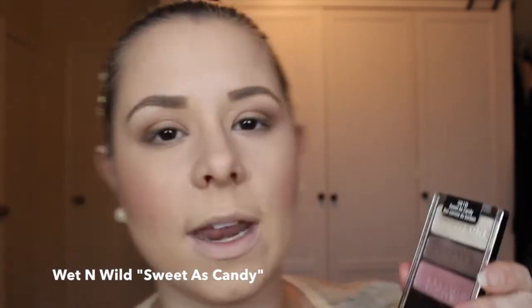The color I'm using is the brow bone color from this little palette I got from Walgreens — it's a Wet n Wild palette called Sweet as Candy. I'm going to use the same brush I used to blend out those colors to highlight. I'll just dip that in and dust it on my tear duct area. You can already see that making a difference — it gives your eyes that fun little pop of light.